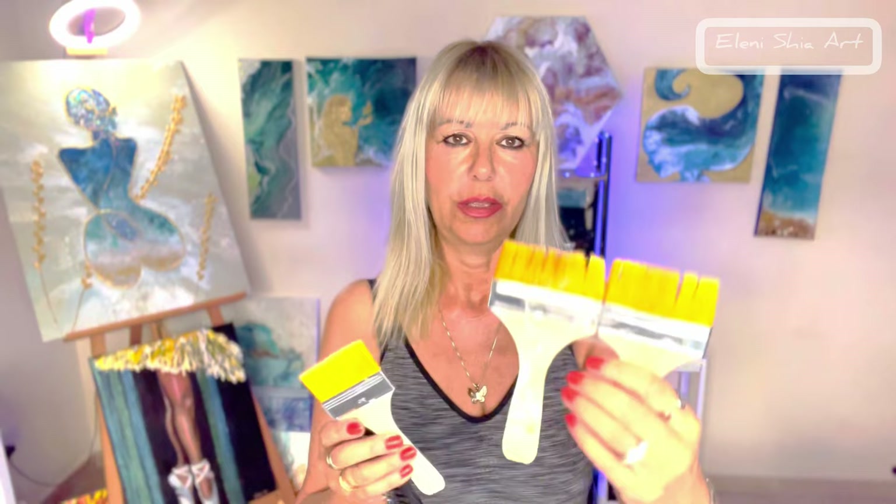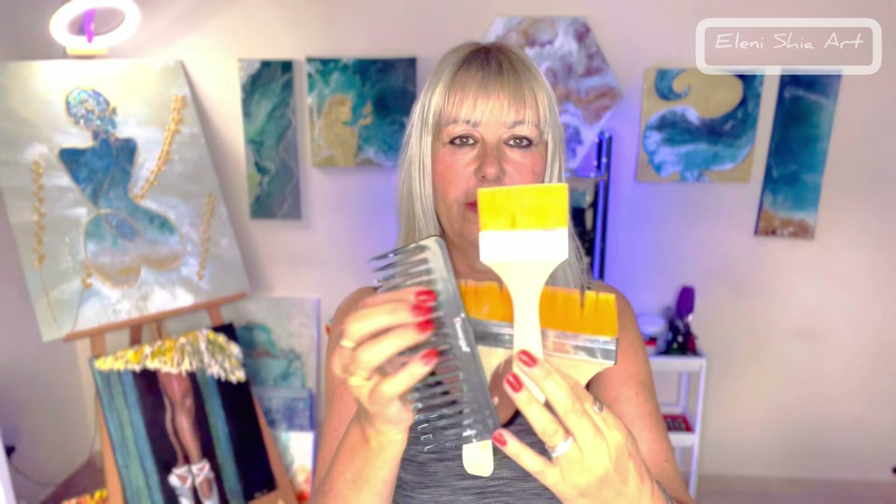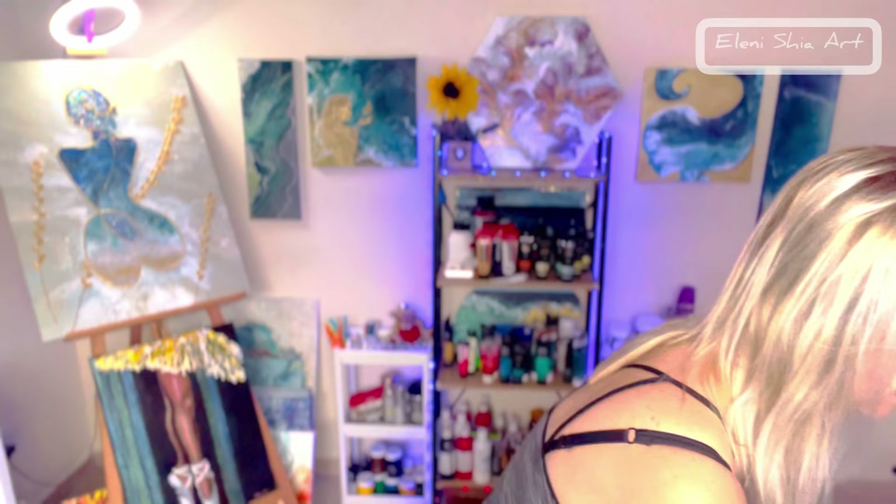My tools are these two brushes taped together to get a wider brush, plus this one, and I'm going to use a wide tooth comb for a slightly different design through it. I'm excited! Oh, by the way, thank you so much for a thousand subscribers — I finally got there and I'm really, really grateful. Let's go make some art!